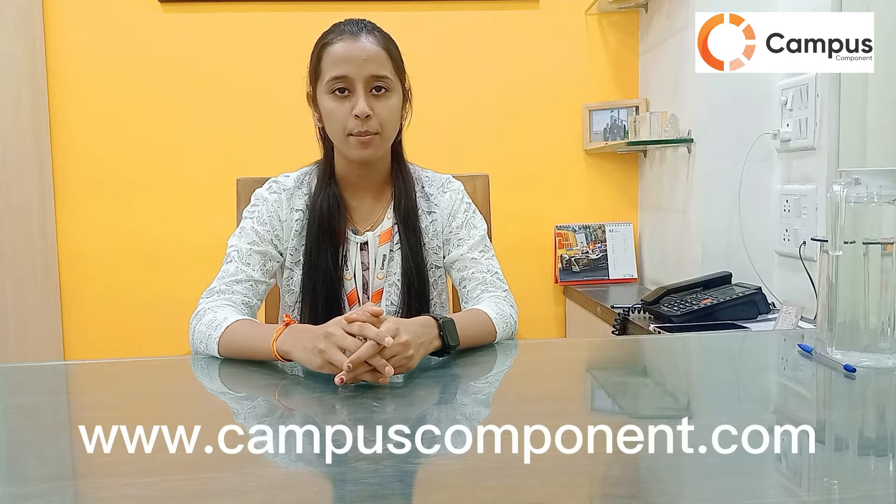To know more about this module, you can visit www.campuscomponent.com. Stay tuned to our channel — bye bye!